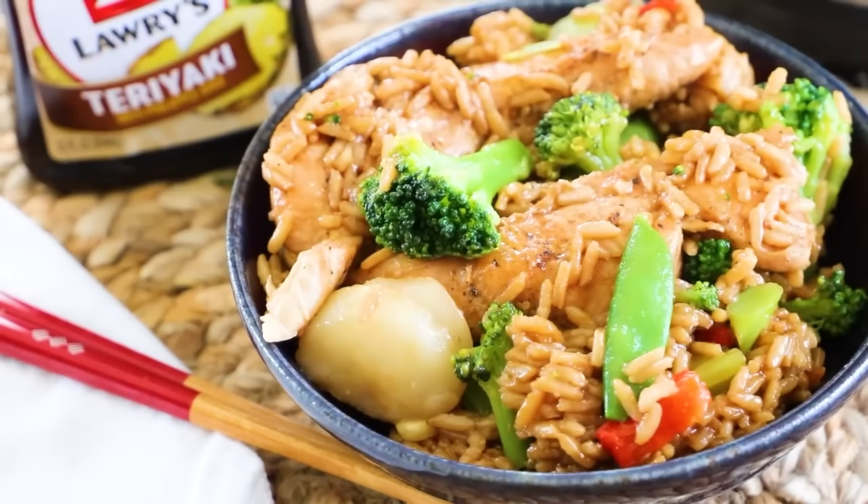All you have to do is scoop it into a bowl, and if you want, add some extra teriyaki sauce and sesame seeds for garnish. That is a super easy, healthy, delicious meal you can make for your family in less than 30 minutes.